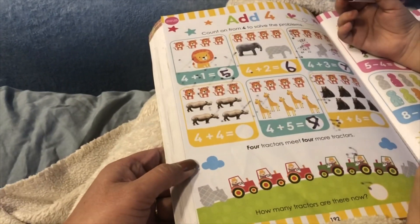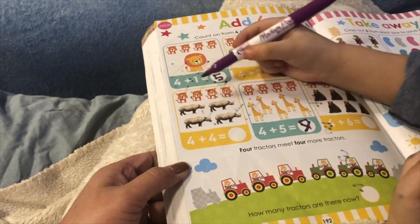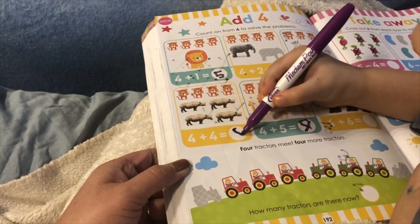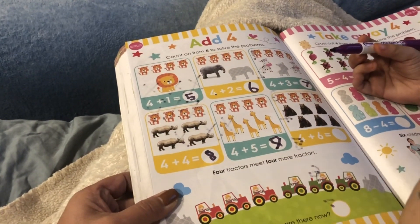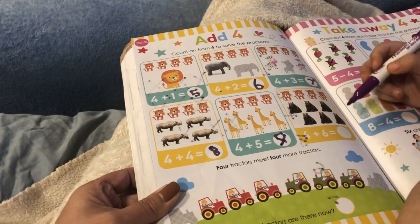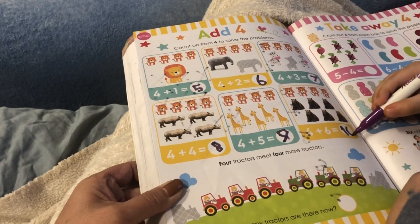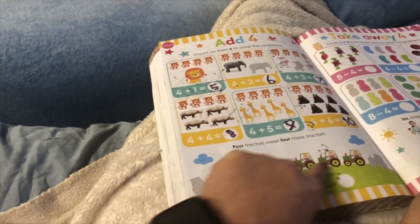Now I'm gonna do 4 plus 4. One, two, three, four, five, six, seven, eight. Eight. Now I'm gonna do 4 plus 6. One, two, three, four, five, six, seven, eight, nine, ten. It's in the order of the numbers. It's last here.